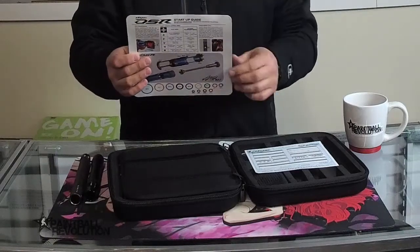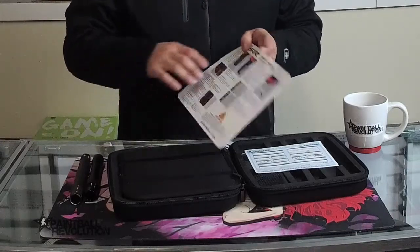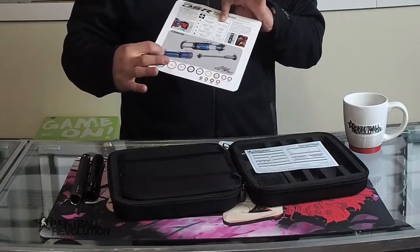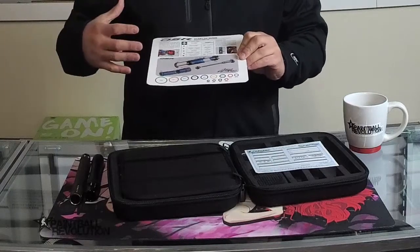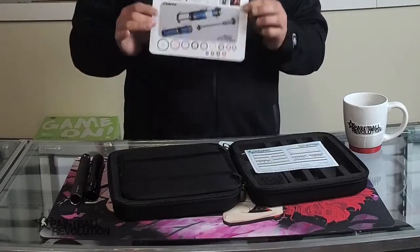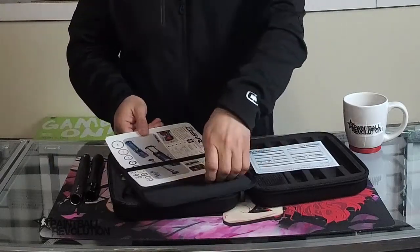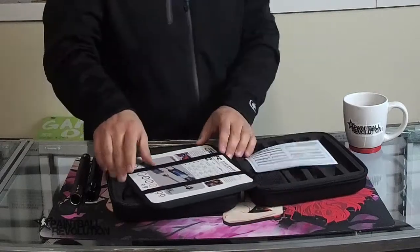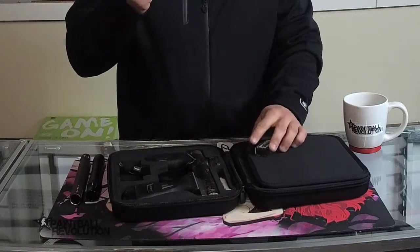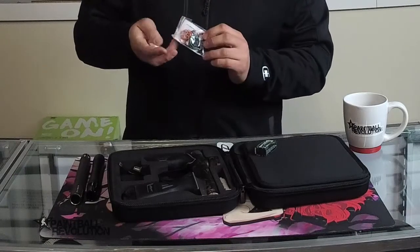Here is a quick start card, or startup guide as it says, and these are really helpful. It explains how to install the battery, how to change your velocity, some of the main functions of the MOS screen, and a build-out for your bolt — an exploded view so you can see what you're looking at. It also shows the o-rings. This whole thing is basically laminated, so it's a really good guide — just keep it in there for when you need to service your marker. On the other side there are colored o-rings and additional spare parts, including screws and a detent replacement.